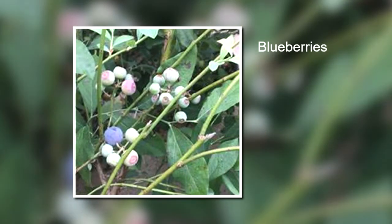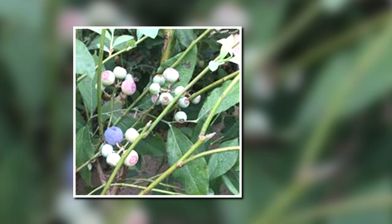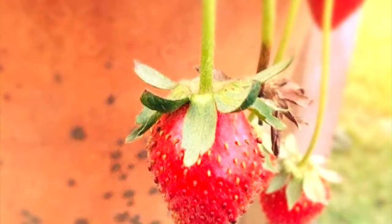Here we have blueberries. My son would go out and pick blueberries, and I use those blueberries to make blueberry pancakes. Of course, we cannot forget about the delicious strawberries. I actually plan to expand my strawberries for next season and grow more.